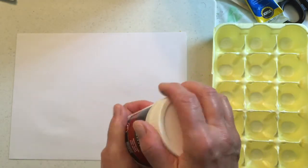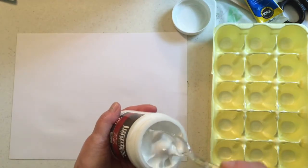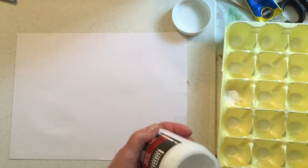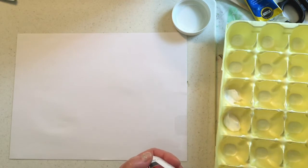Liquitex matte gel medium serves as an extender for your paints and also keeps them from drying so quickly, because with monoprints you need to be able to use your paint as a little painting and then get a print out of it.